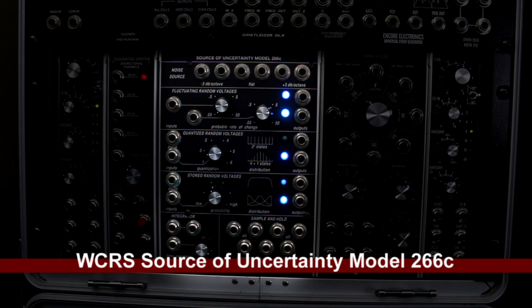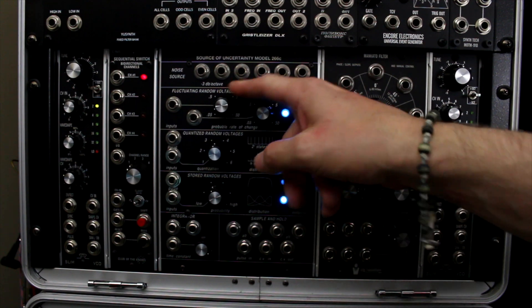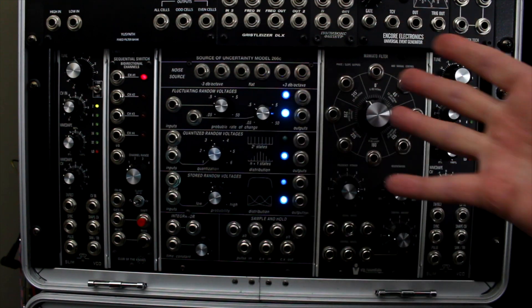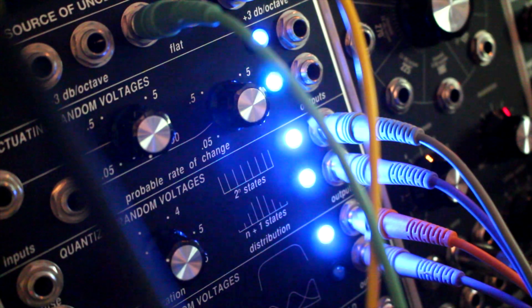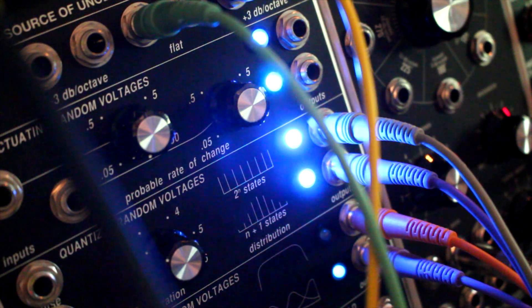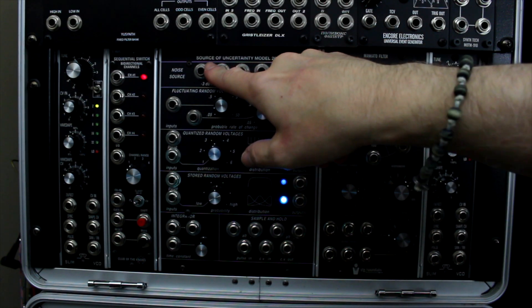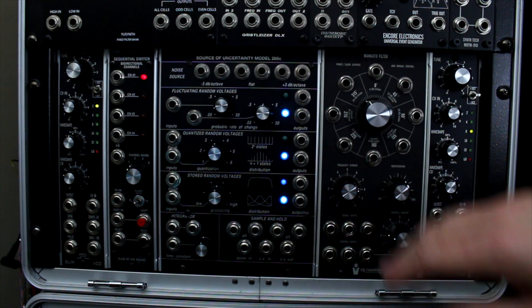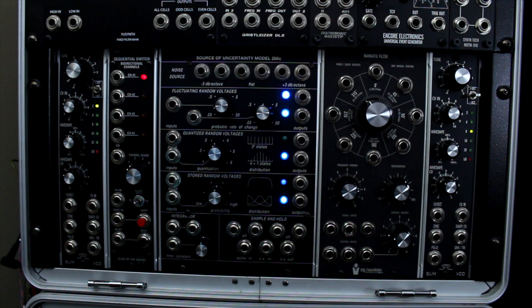Next I have the Source of Uncertainty module 266, west coast random source. This thing is chock full of stuff I can't even get into. What I love about it is it has quantized random voltages — lots of random sources — so you basically don't know exactly what you're getting, which is perfect for experimental or ambient music. It has a sample-and-hold feature to store random voltages, probability changes, and a whole row of noise sources. It's right next to my filter bank, which is handy.